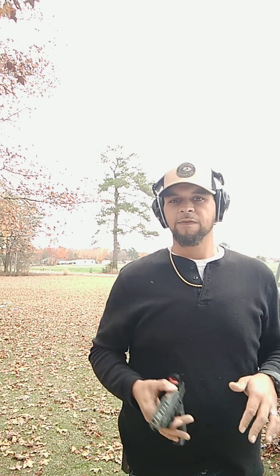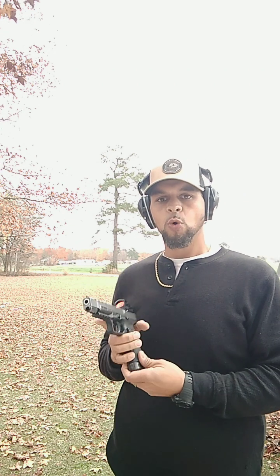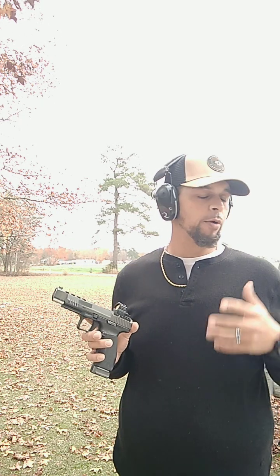Today I'm going to be showing some flat shooting with the Canik TP9 SFX. Working on a proper grip — in order to get the control we're looking for, we must have a good grip.